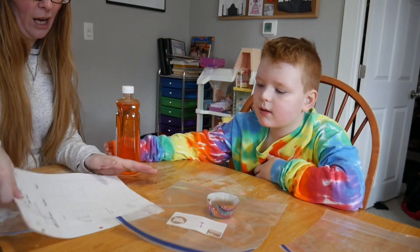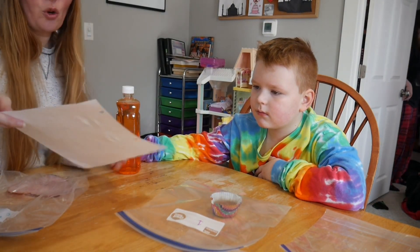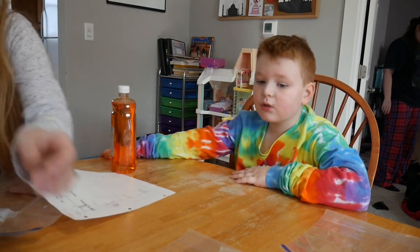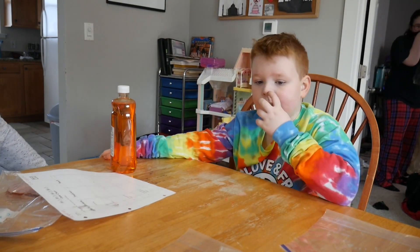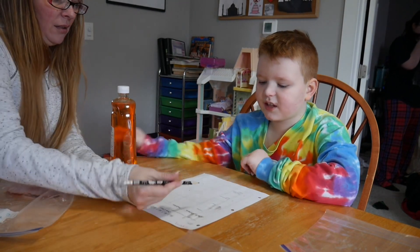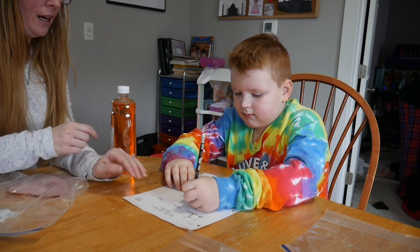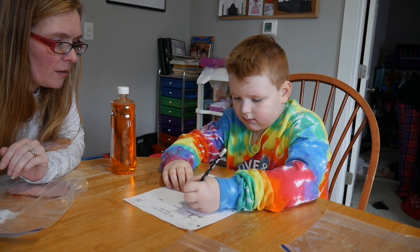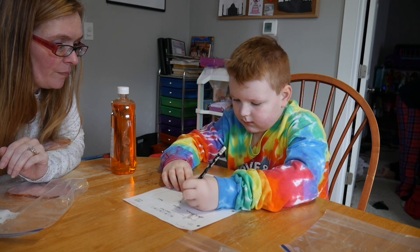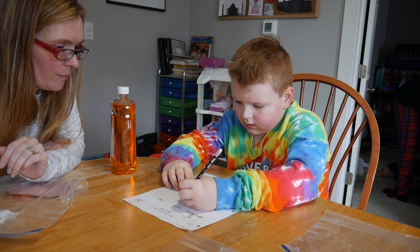What happened here — it got wet? Oh, because that was wet. Well, that's okay, our paper will dry. So what do you think is going to happen with this one we did nothing to? Nothing? What's your prediction — you think nothing's going to happen, it's not going to change in any way? That's what's going to happen. Go ahead and just write 'nothing' there in the box.